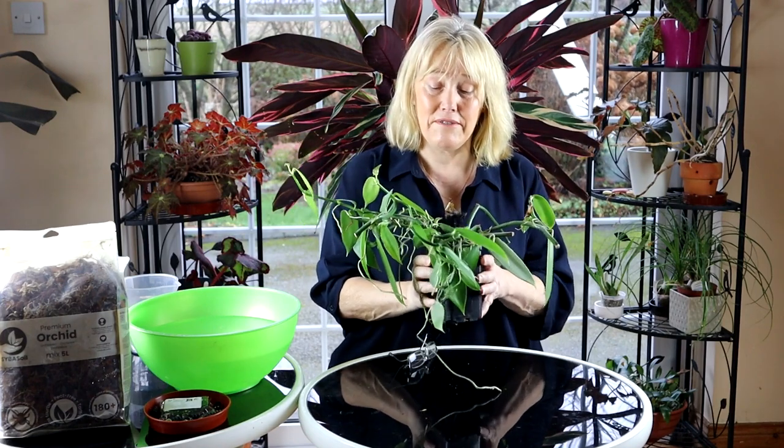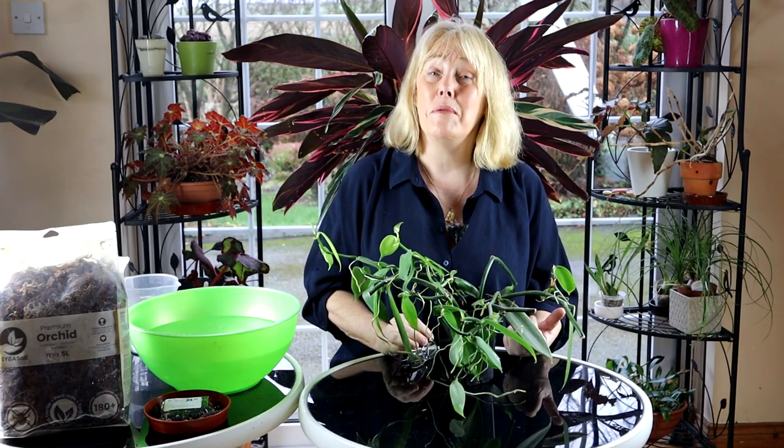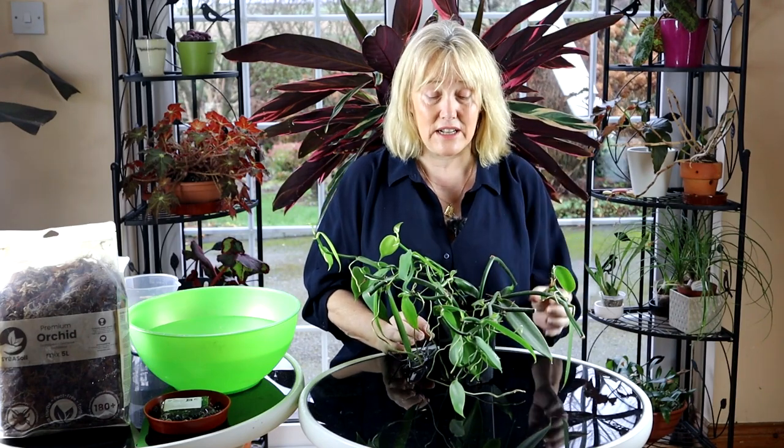An online friend of mine in Belgium, Eric, sent me these cuttings during lockdown. If you will recall, in this part of the world during lockdown the post went very, very slow because everybody was ordering loads and loads of stuff, and this poor cutting spent three weeks in the post. Can you believe it? Three weeks between Belgium and Ireland.